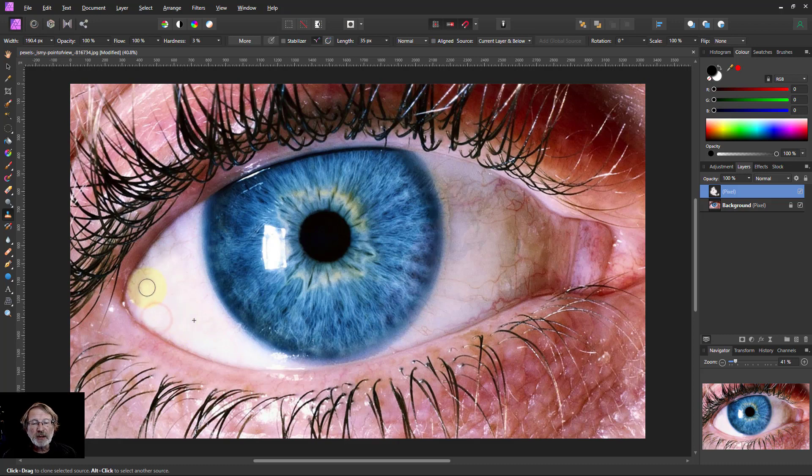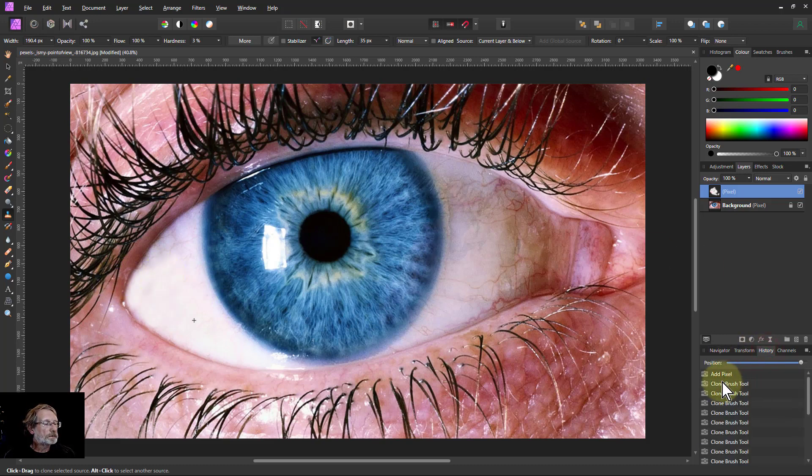The problem is that as I go further into the darker areas, I'm still painting from a fairly light area, and I can end up overdoing things. Another way to do this, rather than using the clone brush, is to use one of the healing tools.